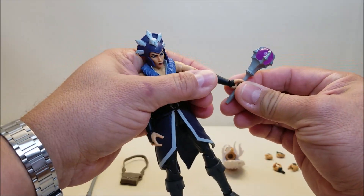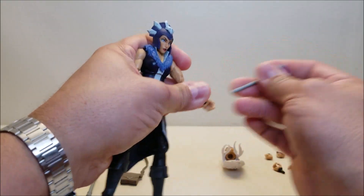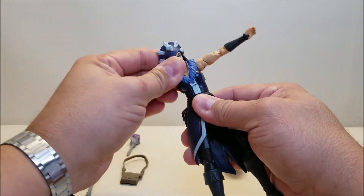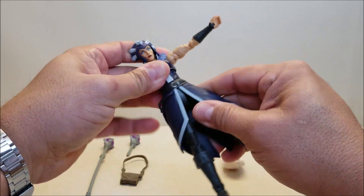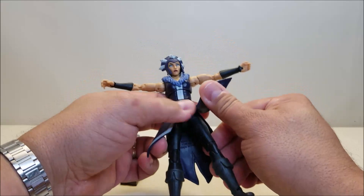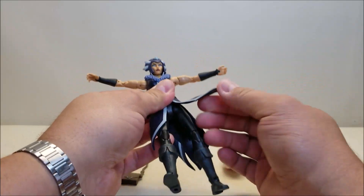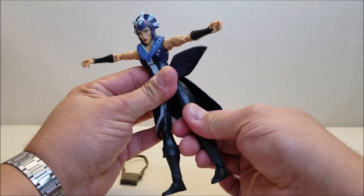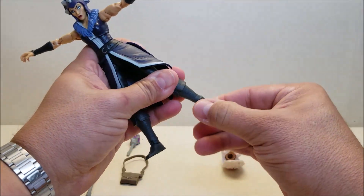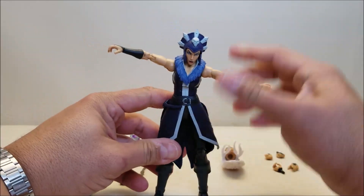We have a universal pin at the wrist so you can move forward and backwards and also rotate. We can pop the hands out and replace those as well. There's a mid-torso ball joint and rotation at the waist. The skirt is a soft, rubbery-style plastic that is pliable and allows leg movement. The hips can go forward and back, in and out, with rotation at the top of the thigh. There's a double hinge at the knee, rotation at the top of the boot, and a universal pin joint at the ankle for forward, backward, and side-to-side movement.